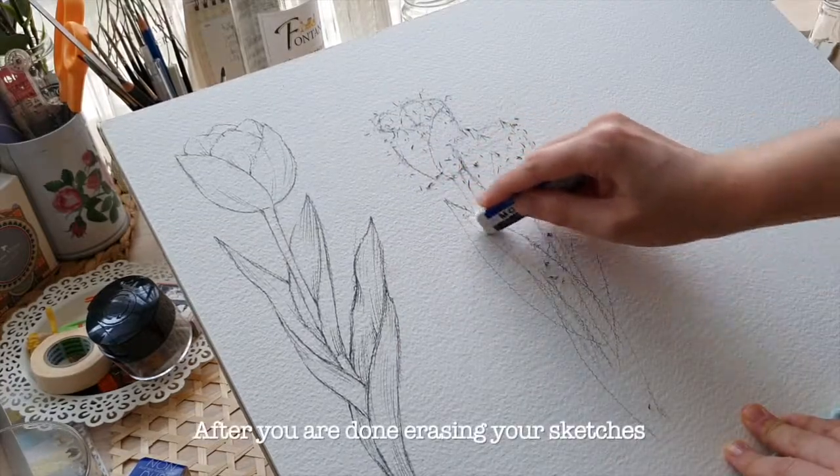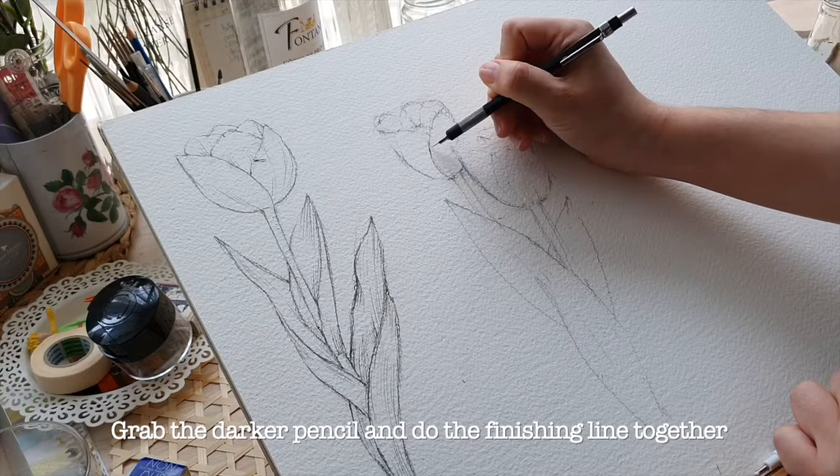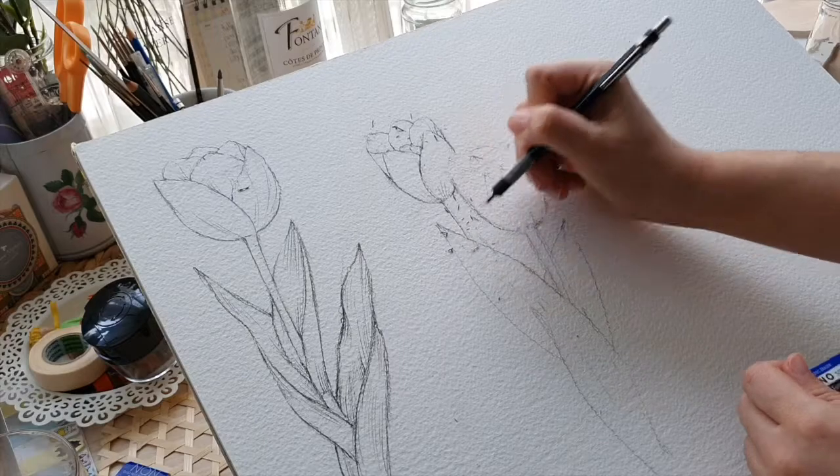After you're done erasing your sketch, grab the darker pencil and do the finishing lines.